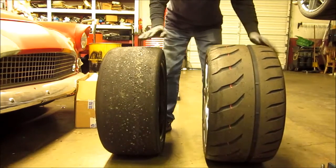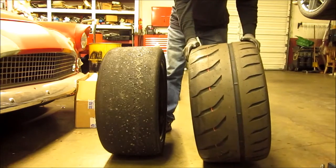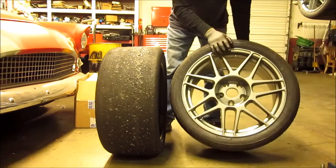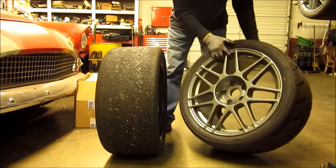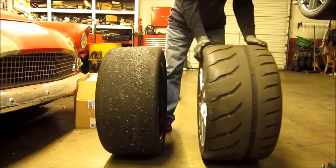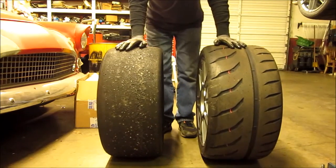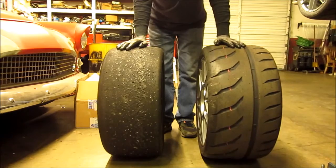This year's tire is a 295/30/18 on a JRW wheel. It's a very light, strong wheel — ten and a half inches wide — and that will be problematic as we'll see.